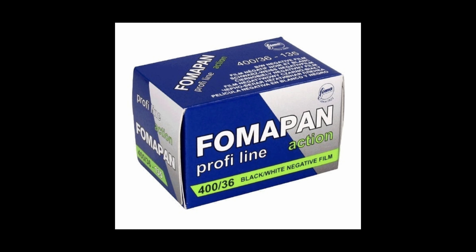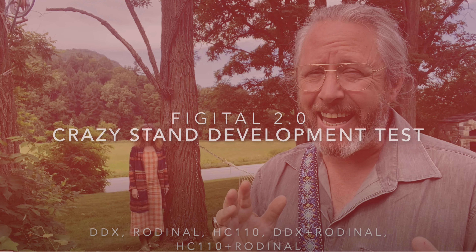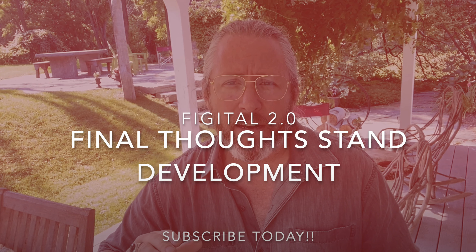Today on the Fissure Revolution we're going to discuss three awesome films and how they look when processed in DDX stand development 1:9 for 45 minutes. The three films are Fomapan 100, Fomapan 400, and T-Max 100, all shot in 35mm.